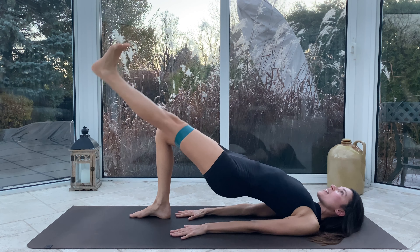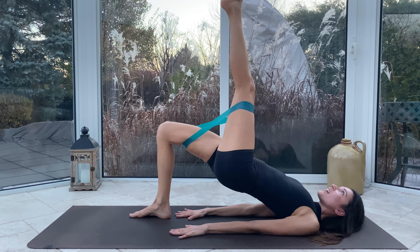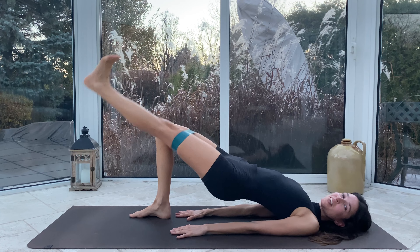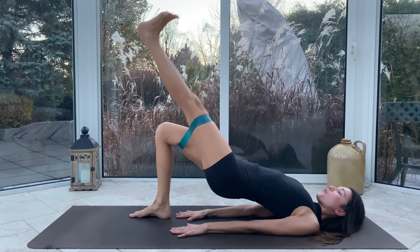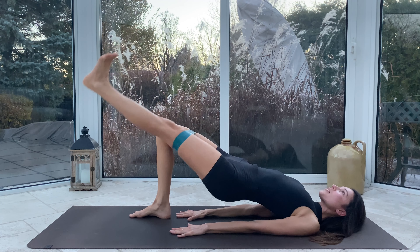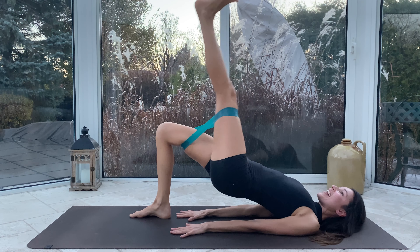Every time, see if you can get those hips a little bit higher and get that leg a little bit straighter. We're going to say we have five more. For four, for three — oh that right glute, you can do it — for two, get those hips up, we're almost there, and one.